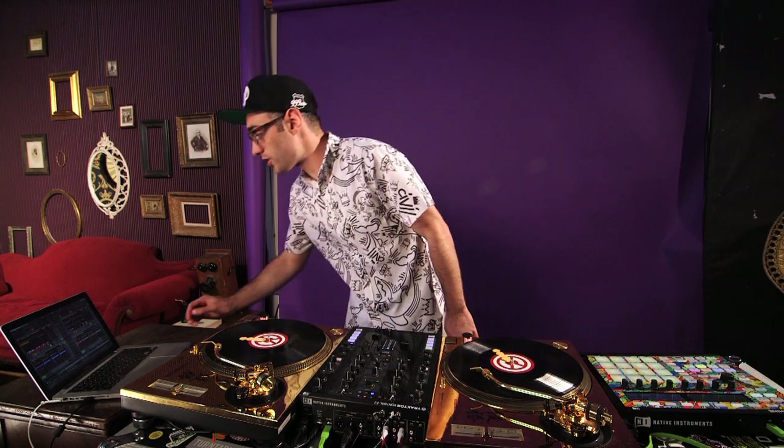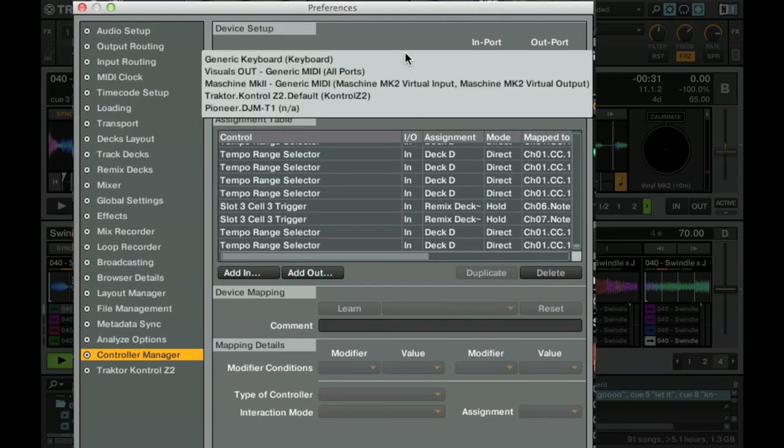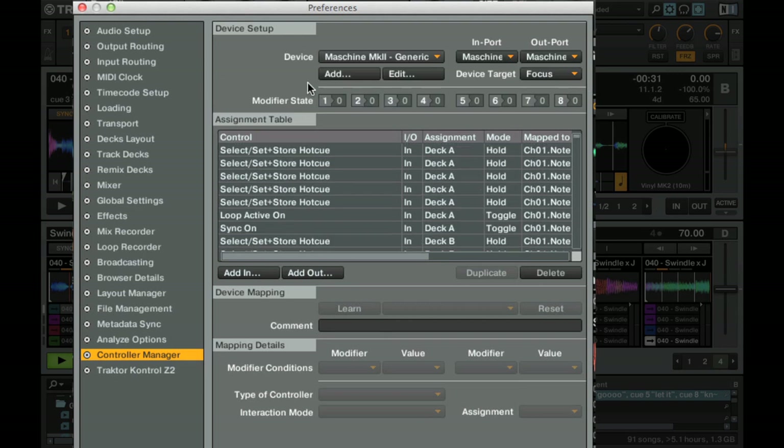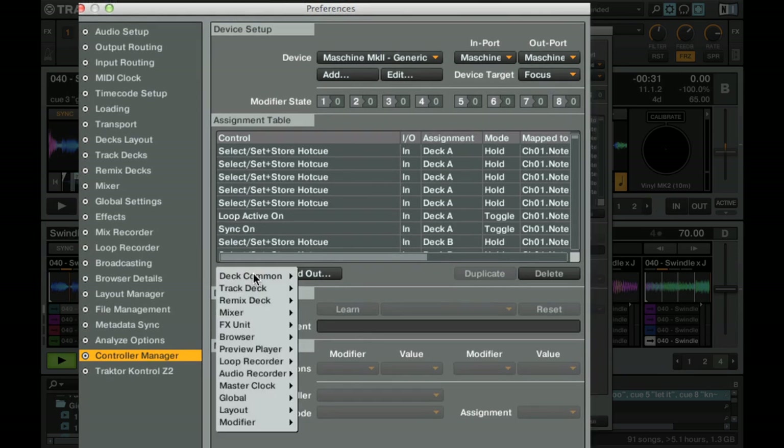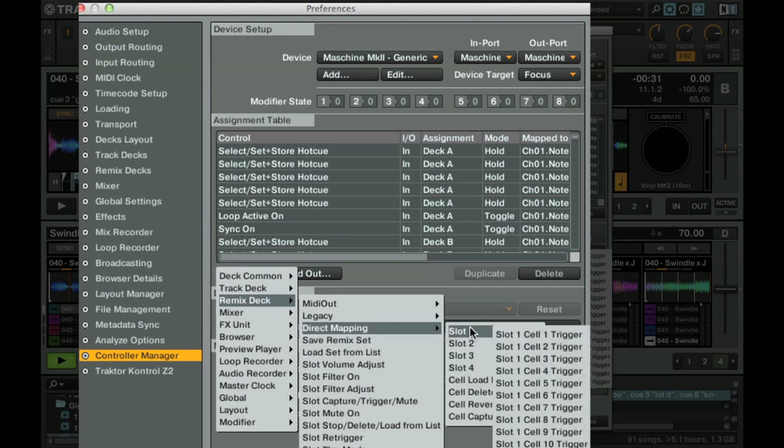To do this, we're going to go to the Preferences, then Control Manager, and pick the device that we want to map. I'm using my Machine as a generic MIDI controller — whatever MIDI controller you are using, you would simply pick that device. To make an actual mapping — to make one of these particular pads control the corresponding slot in the remix decks — all we have to do is go to Add In, Remix Deck, Direct Mapping, and then here we have the different slots: Slot 1, Slot 2, Slot 3, Slot 4.